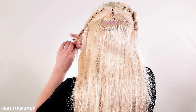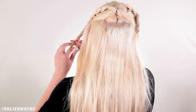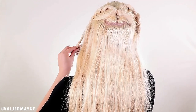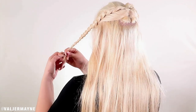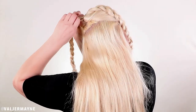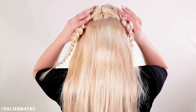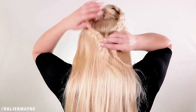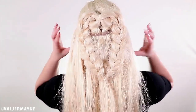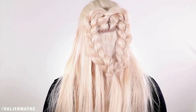Braid the other side all the way down — I've been doing this for years so sometimes I don't even need an elastic. But in this case we'll use one. Spread the braids again, all the way, then take an elastic, put it together — and tada! There you go! I love this look so much.